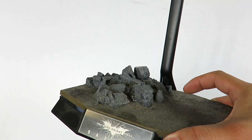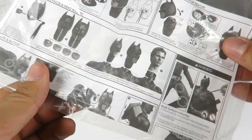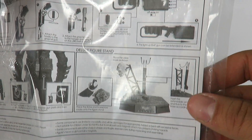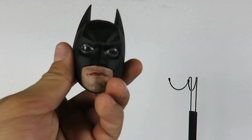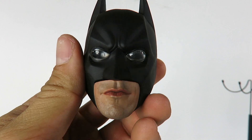All this stuff you can display anywhere around the base, wherever you want to put it. If you look in the instructions, it tells you where you can place all the accessories. He also comes with an extra head sculpt.